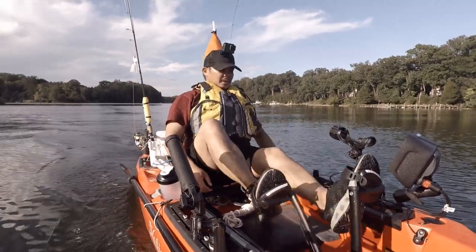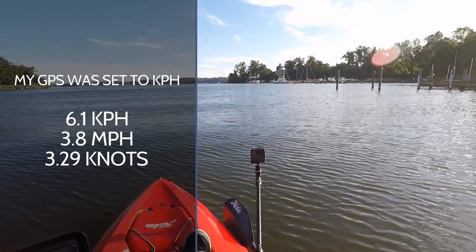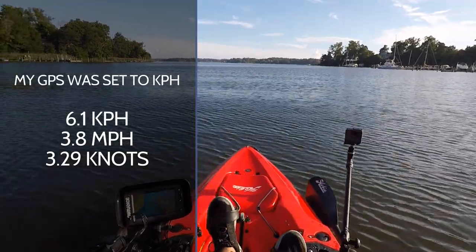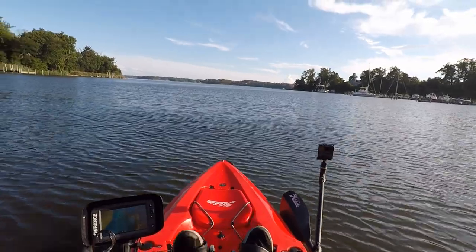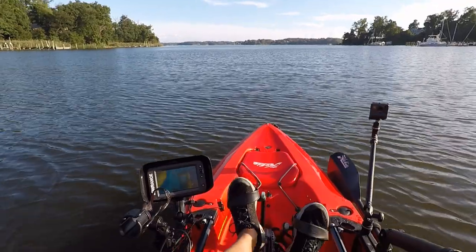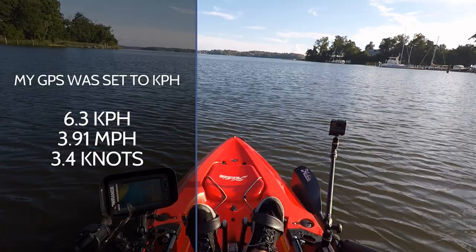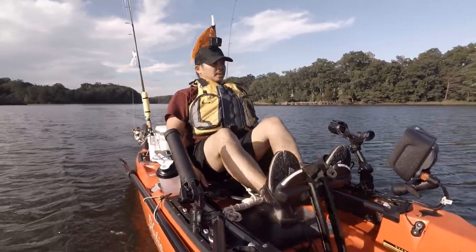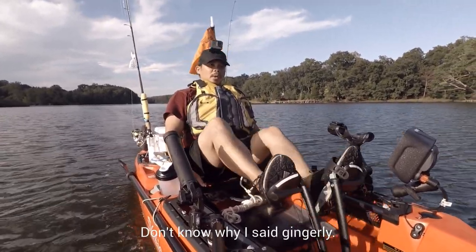Right now I'm going about 6.1 to 6.2 knots. Getting up to 6.3, so I'm going to do this for a little bit just to see how fast I go. So anywhere between 6.1 and 6.3 knots — this is just a gingerly pace, just for me to get out without wearing myself out.